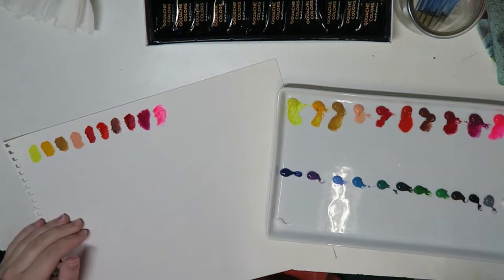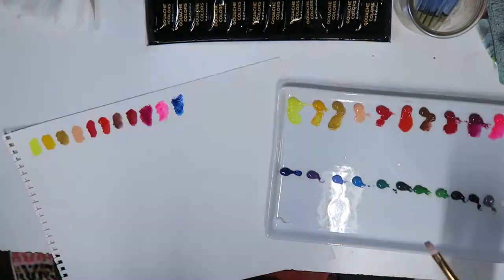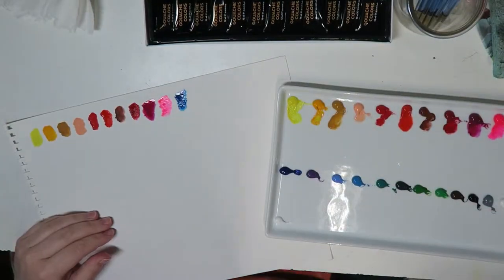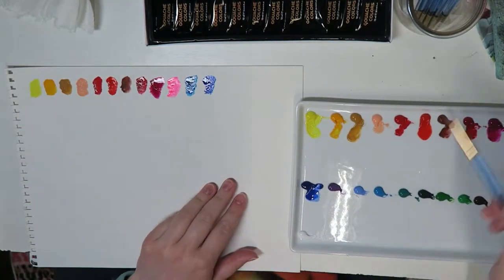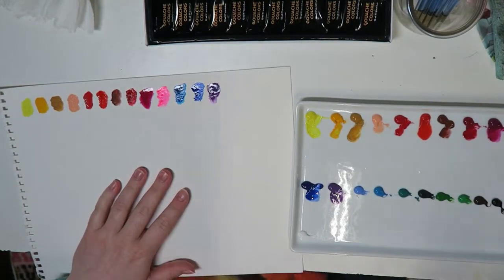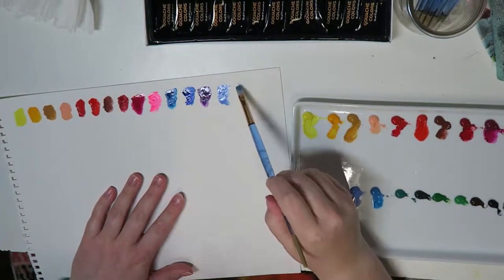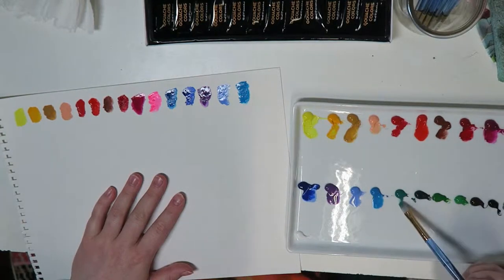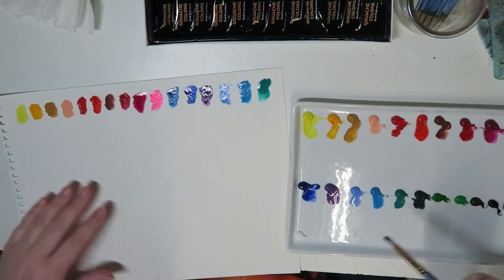As far as the Arteza gouache, I was pretty impressed with the quality. As I'm swatching them here in the video, you can see they're very pigmented, which is something I was not expecting for a student-grade, student's-price-range product. The range of colors was really nice. As I was pulling out the colors — I actually don't know if that'll make the final cut.